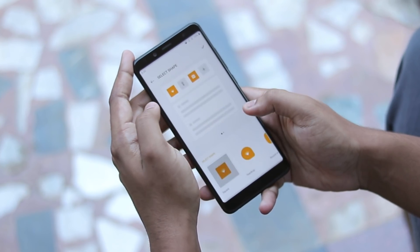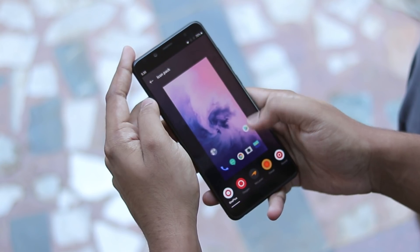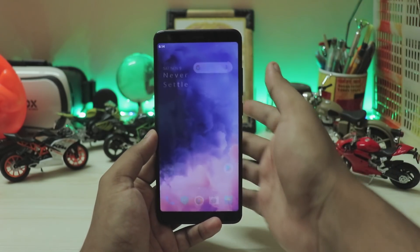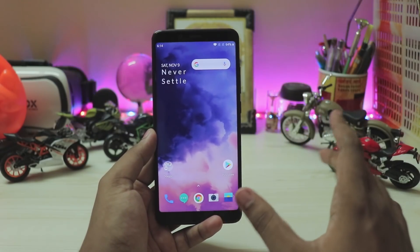This ROM isn't actually as polished as the previous OxygenOS on Android Pie. Everything you need is working, but for example the offscreen fingerprint scanner doesn't work, ambient display is broken, and the fingerprint scanner animation on the lock screen is still there — it hasn't been removed.